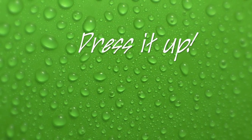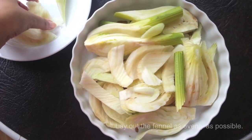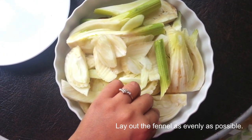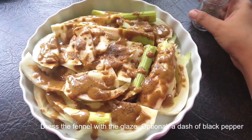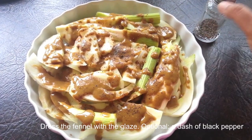You'll need a baking dish for this next part, and you should drizzle some of the glaze onto the bottom of the baking dish. Then lay out the fennel as evenly as possible. Dress the fennel with the glaze, and if you so desire, you may add a dash of black pepper.